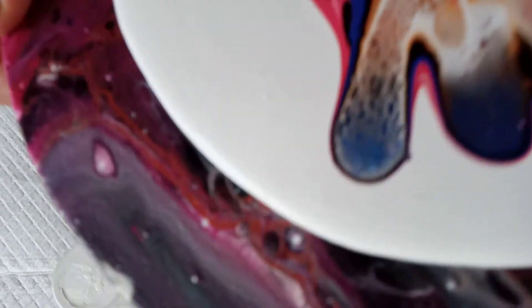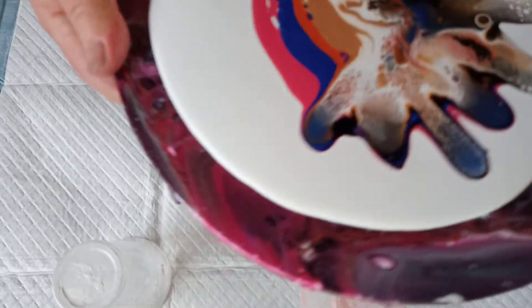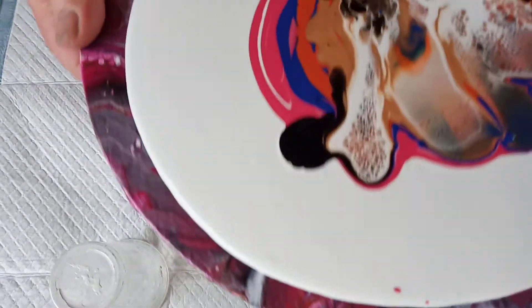I don't know if you can see. I'm blowing the white across the other colours — the white celmax. Please excuse me if I'm blowing into the microphone.